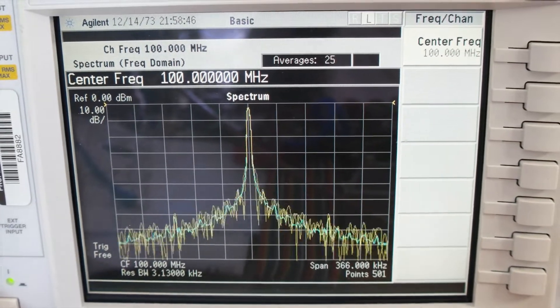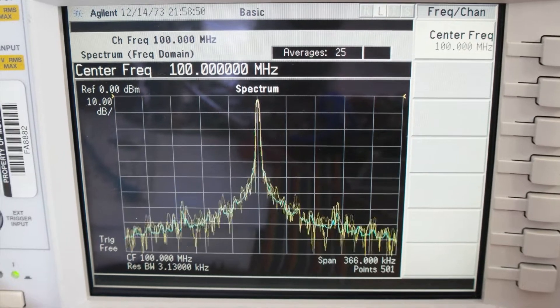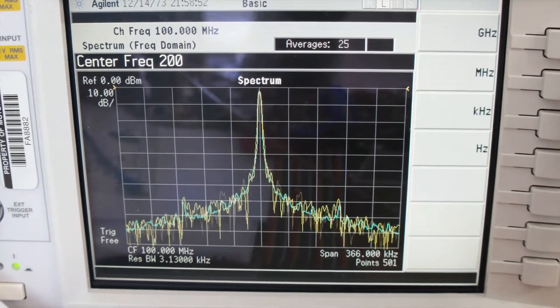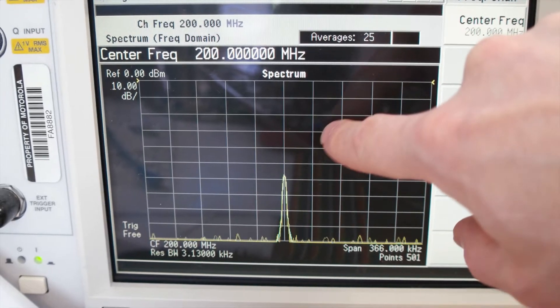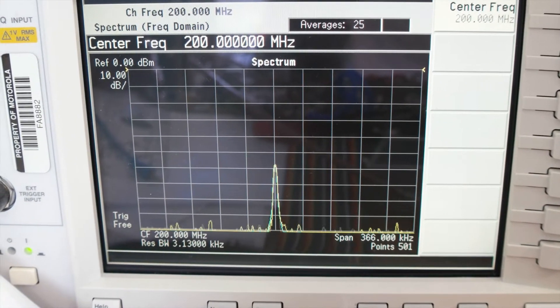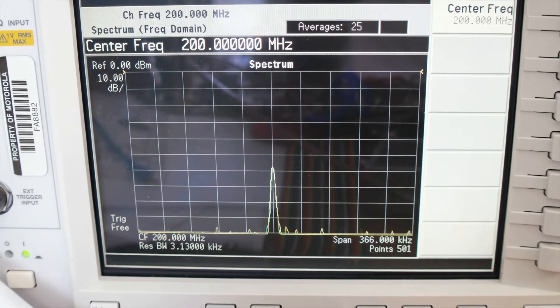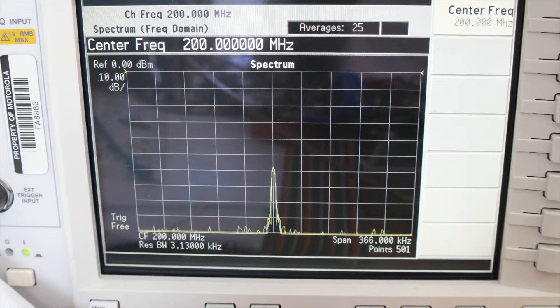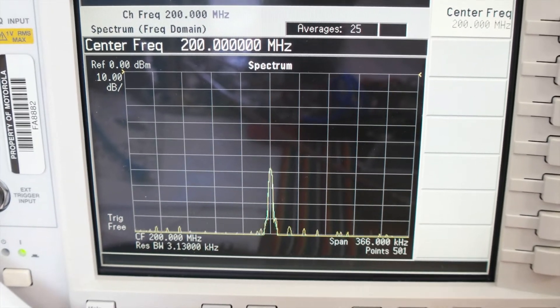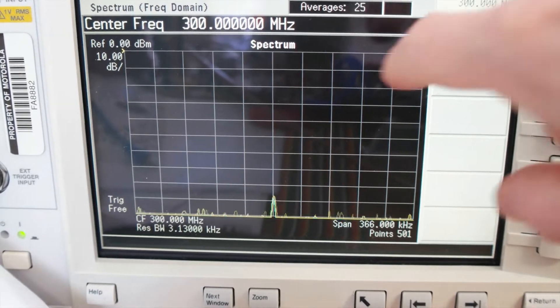We're going to check the first harmonics at 200 megahertz. We are nearly at 60 dB harmonics emission for the first harmonic — this is very impressive. Let's go check the third harmonic.